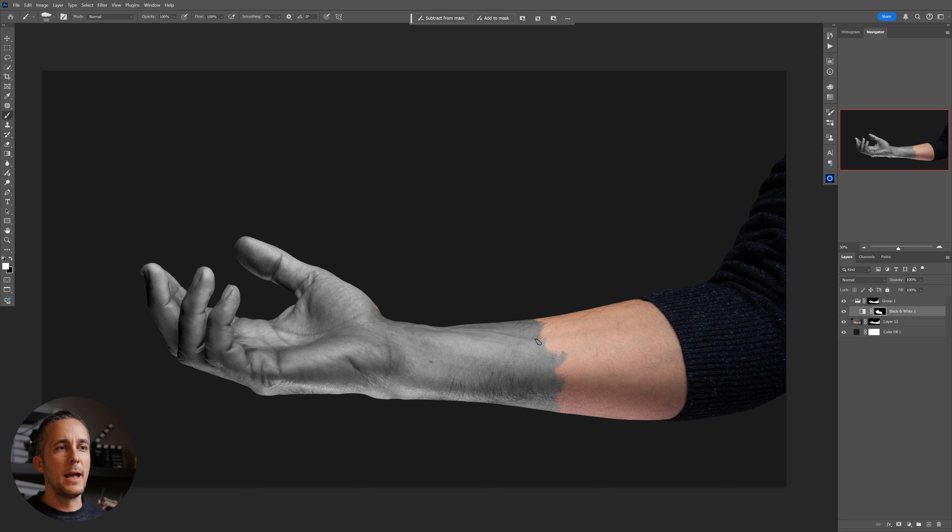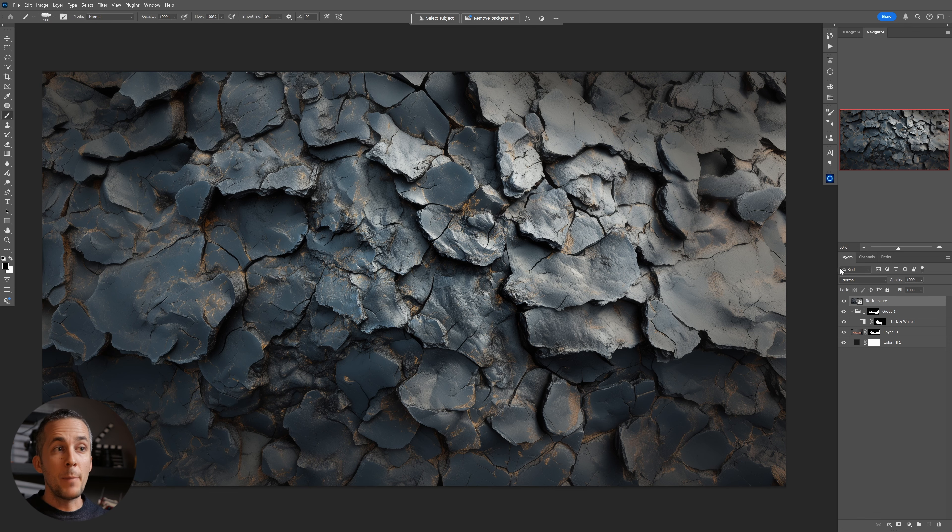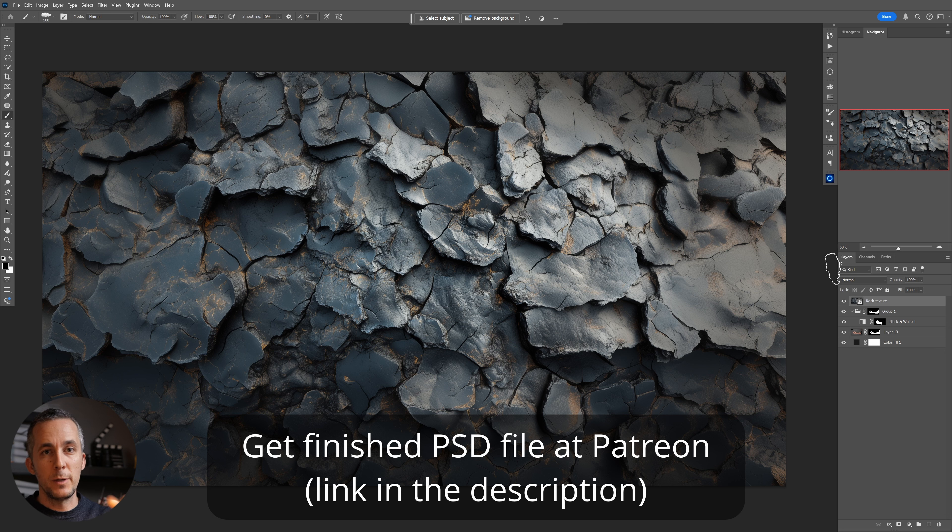This area will not be affected as much by the fire. Now we'll need some kind of texture — either a rock texture, a burning wood texture, or whatever texture you think works — to make it look like the arm has burned out. I'll use this one.